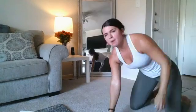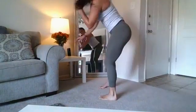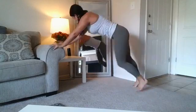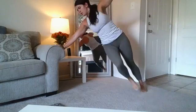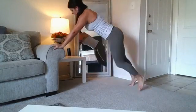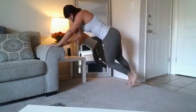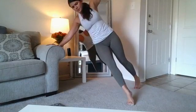All right, now 20 seconds. We're starting back from the top with break dancers. I'm going to elevate mine here. Four, three, two, one — let's do it! Keep that core tight. Halfway there. 10 seconds. Relax.